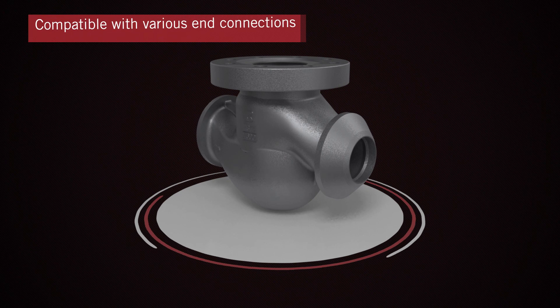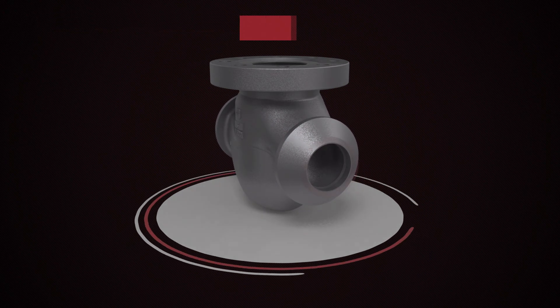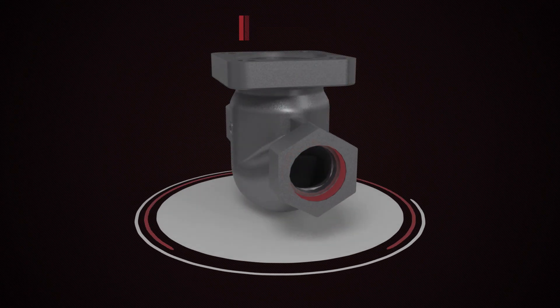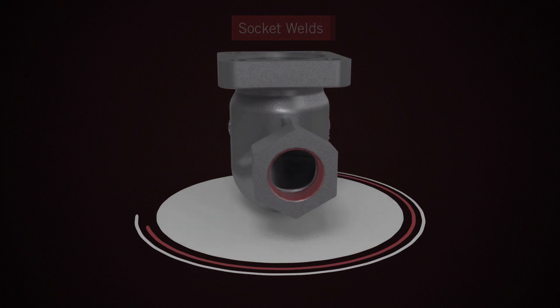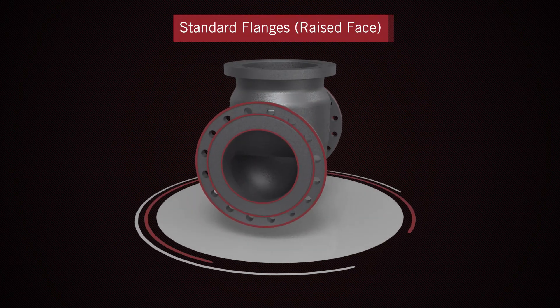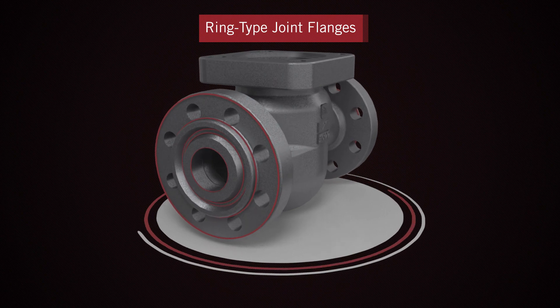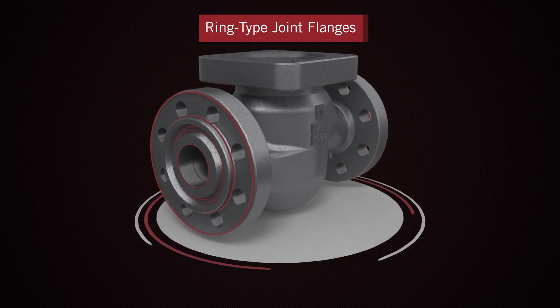The RTK Reflex control valve with QCS is compatible with various types of end connections, like butt welds, socket welds, threaded ends, standard flanges, and ring-type joint flanges, giving you greater flexibility for your piping systems.